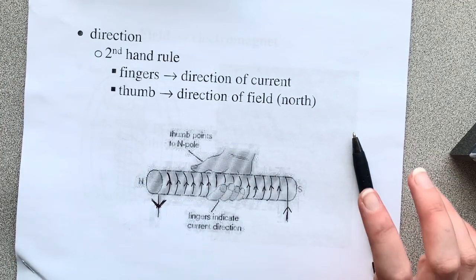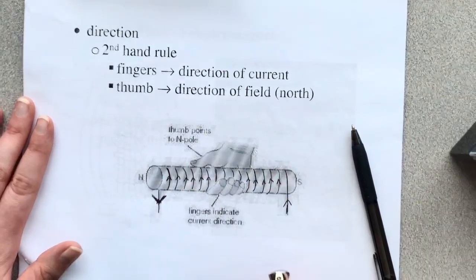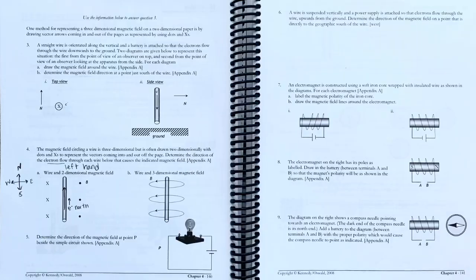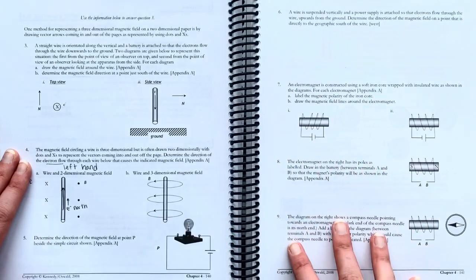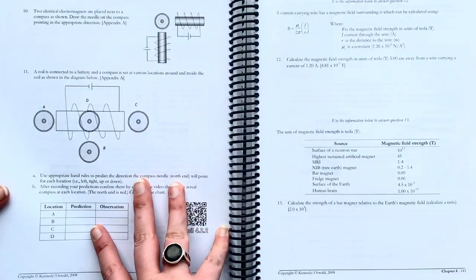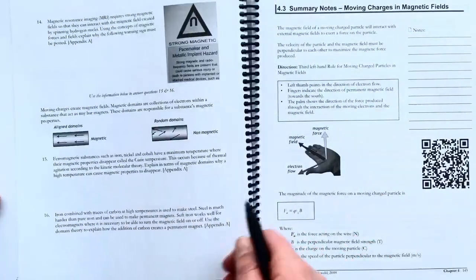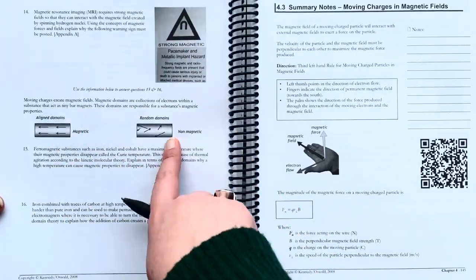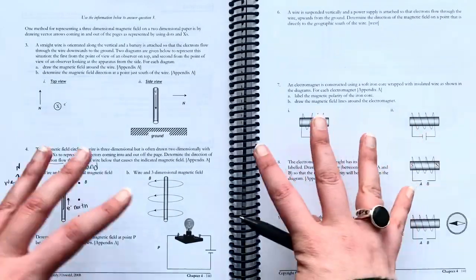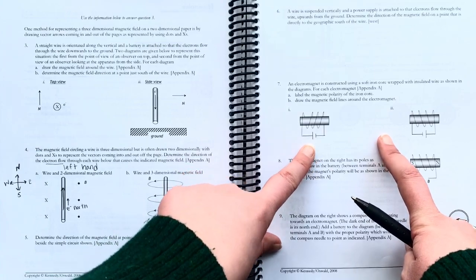That's how we use the second hand rule. Sometimes you'll have the direction of the current and you have to figure out the poles. Sometimes you'll have the poles and have to figure out the direction of the current. So here's your workbook — on page 141 you can keep working on the second hand rules. There's also some math with those equations as a bit extra, plus more stuff with domains.